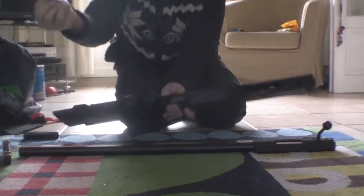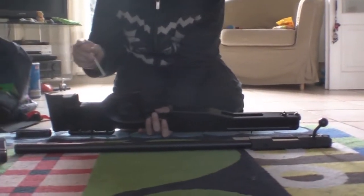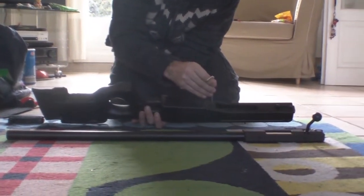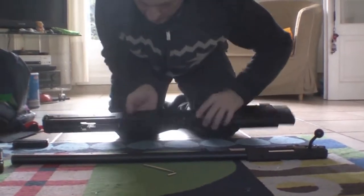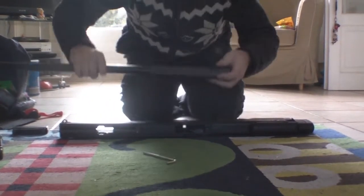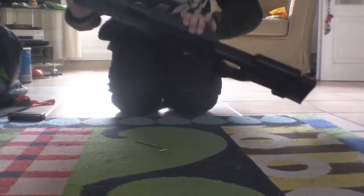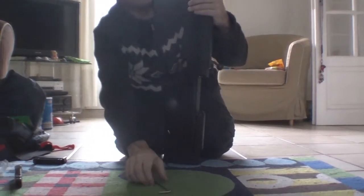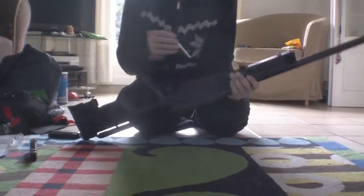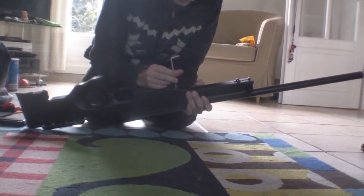You need the big spanner that comes with the gun. There's a bolt which you reach here, another bolt, and a bolt you reach here. These basically screw in here and here, so you have to put the gun assembly together.